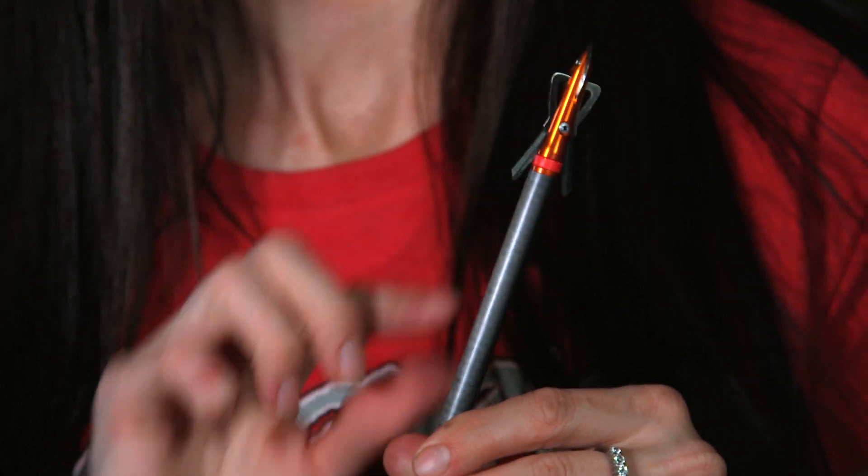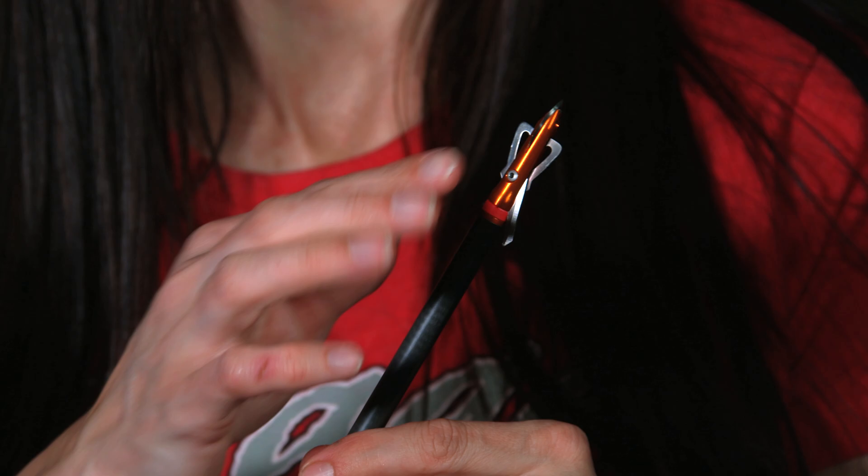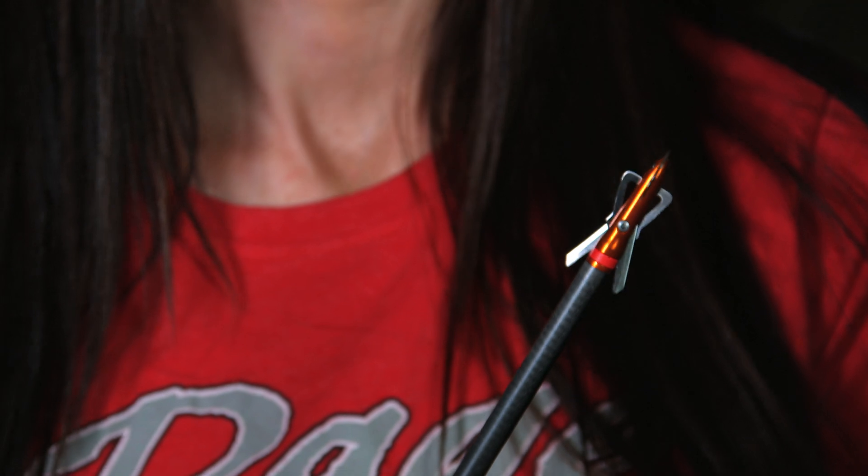One thing you'll notice about this is the ferrule is a little bit different size. It's an aluminum ferrule. This has been tailored to be specifically fit right on a crossbow bolt so it becomes more aerodynamic. All bolts are 22/64th diameter, so the broadhead lines up perfectly with the bolt. Rage calls this their FAT system, or Ferrule Alignment Technology.